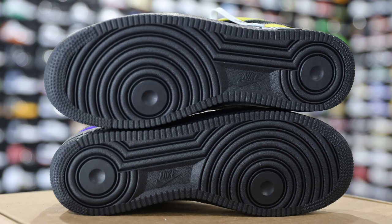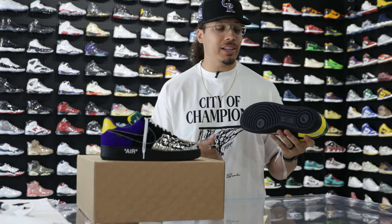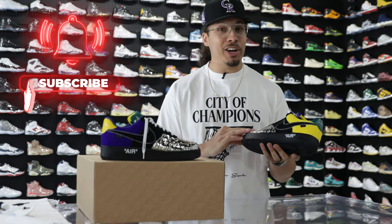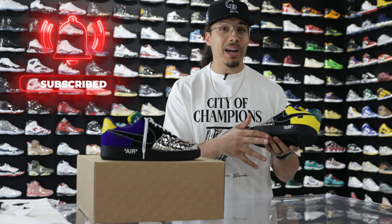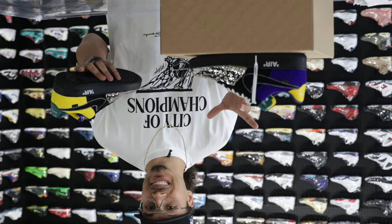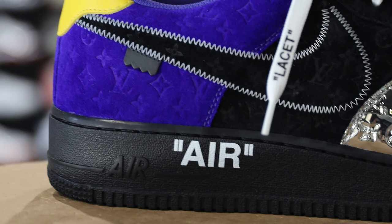Let's start from the bottom and work our way up, starting with the outsole. As you can see, you have your classic all-black Air Force One outsole. It's not all black on the upper, so that's fine. They also did a suede version — we'll see what everybody thinks in the comments. Just above the outsole you have the signature Virgil Air branding with white text right here.